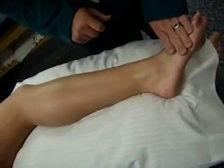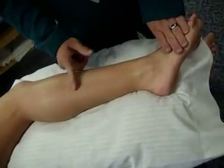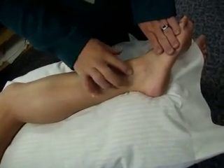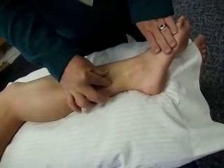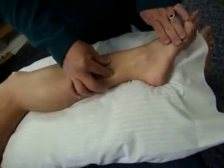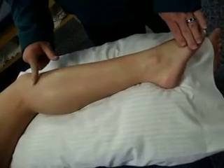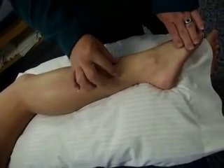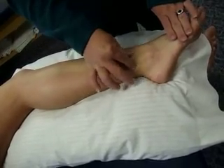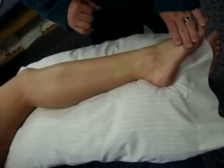Finding peroneus longus sets us up to find peroneus brevis, because peroneus brevis originates on the distal two-thirds of the lateral shaft of the fibula. Find that tendon and go on either side — relax, then push up toward the ceiling one more time. And there is peroneus brevis. Peroneus longus is proximal with its tendon visible; peroneus brevis is distal. As long as we're on either side of that tendon, we know we're on the brevis muscle.